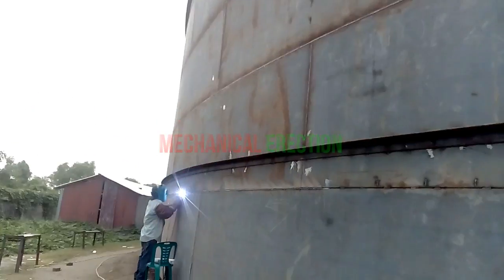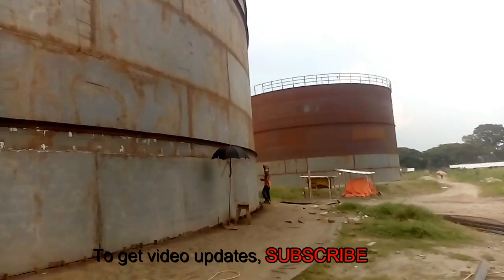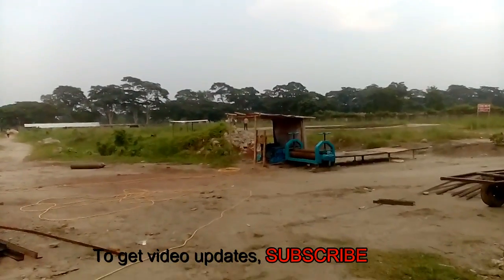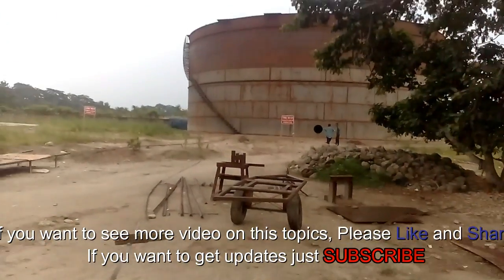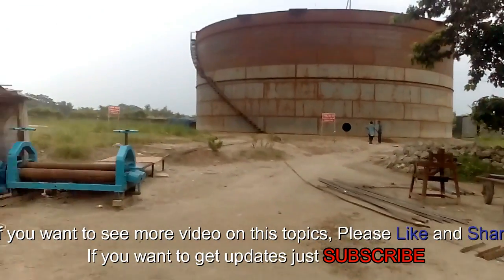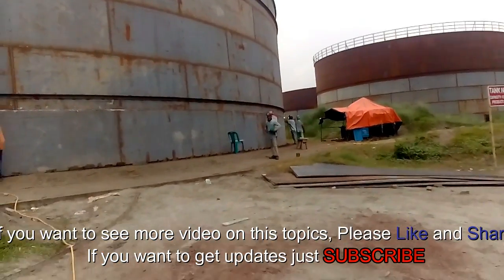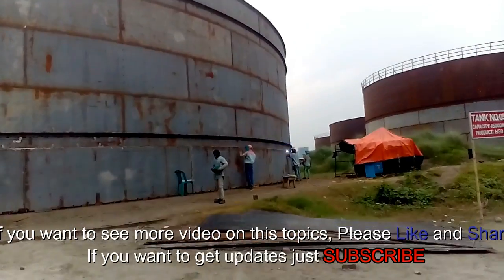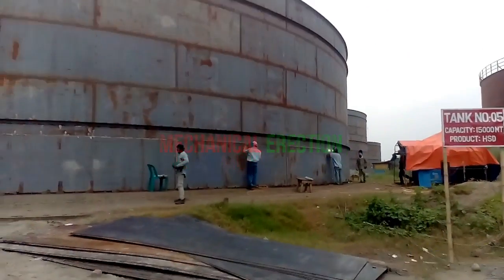Back to the outside — here 14 tanks are under construction. If you want to see more videos on this topic, please like and share this video. If you want to get updates, subscribe to our channel. Within one week we will upload again. Thanks for watching.